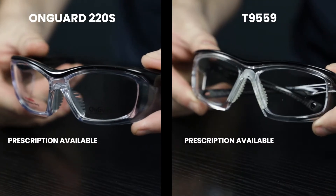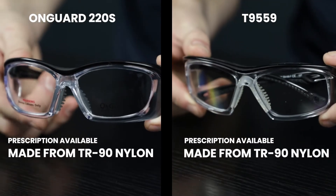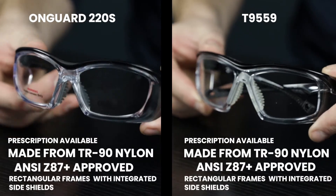Both safety glasses are prescription available and are made from TR90 nylon, which ensures they'll be lightweight and durable. They're both ANSI Z87 Plus high velocity approved, and they both feature rectangular frames with integrated side shields.